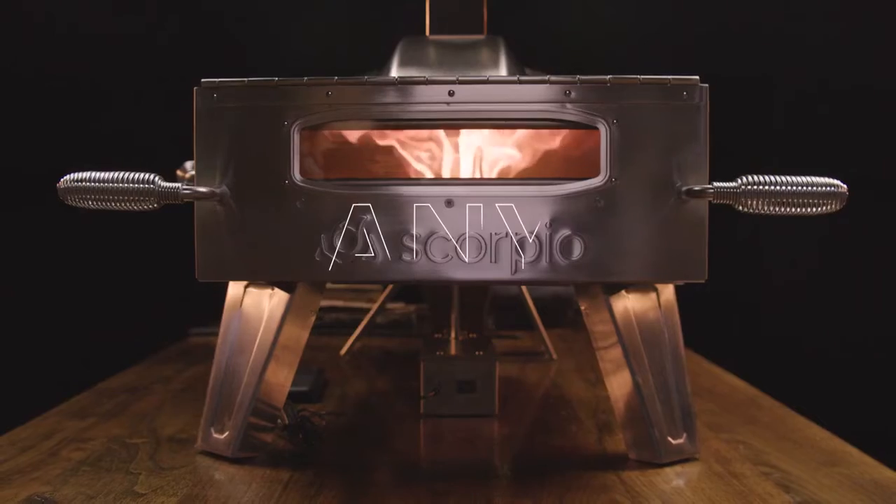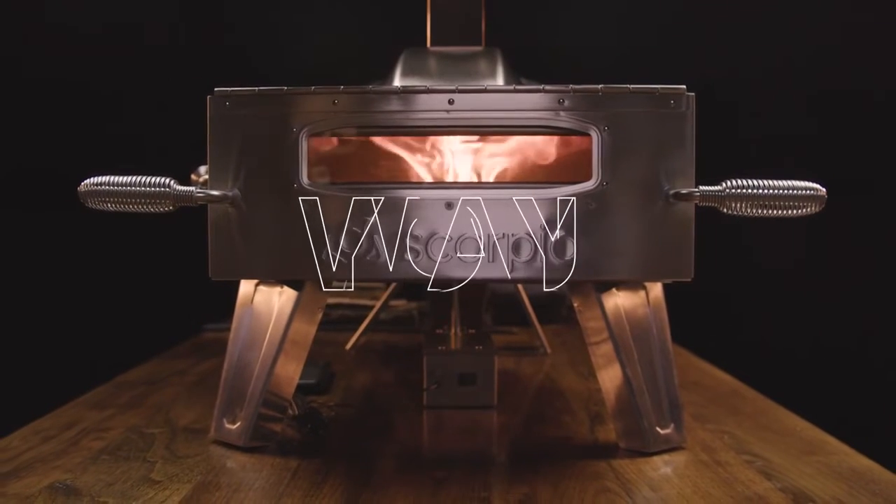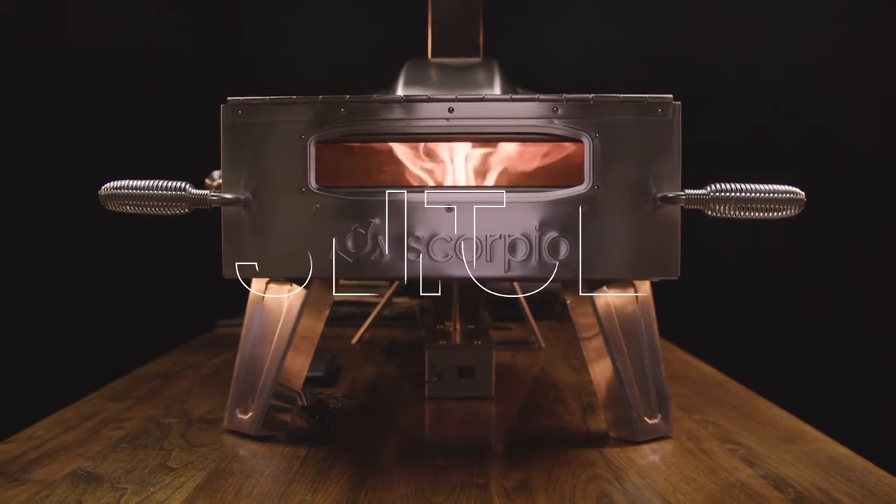I'm going to be driving back tonight thinking about all the different things I could do with this pizza oven. It opens up so many possibilities. My wife is going to be so proud — I didn't spill one thing on my shirt today.